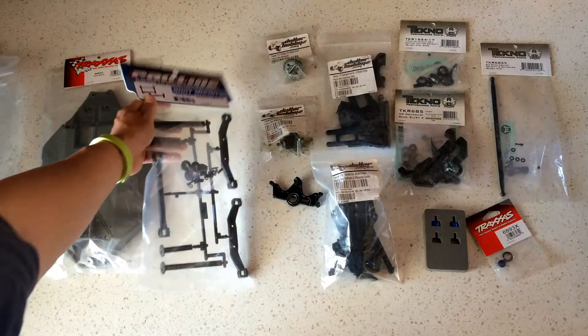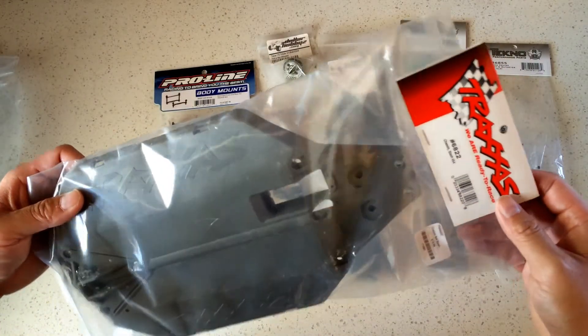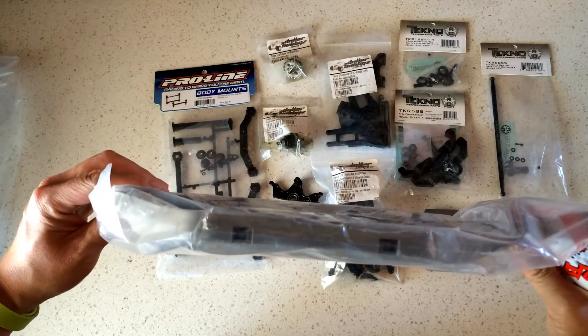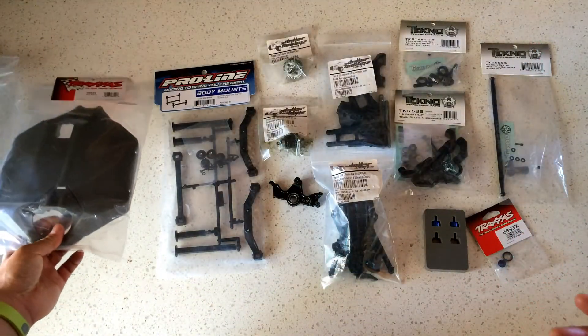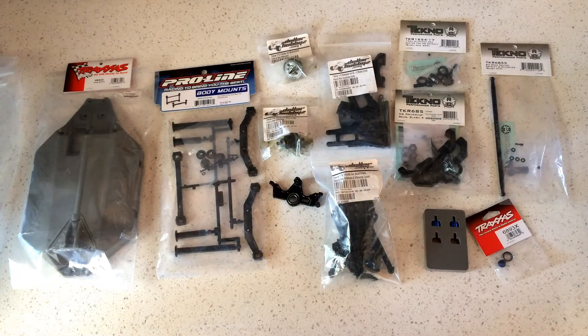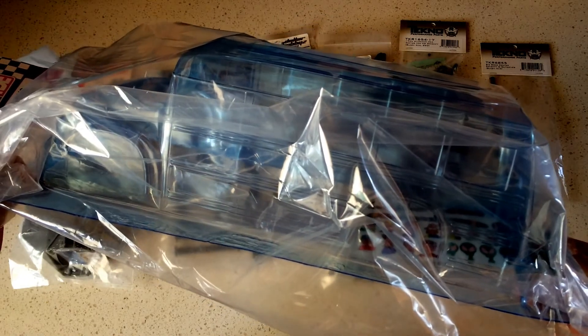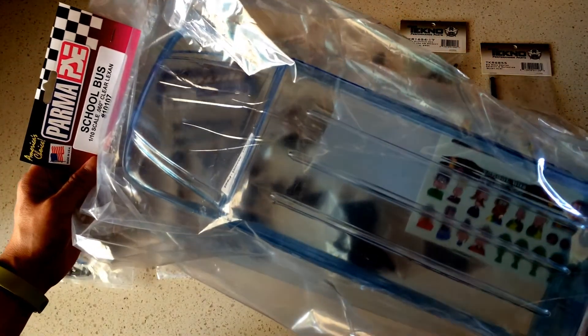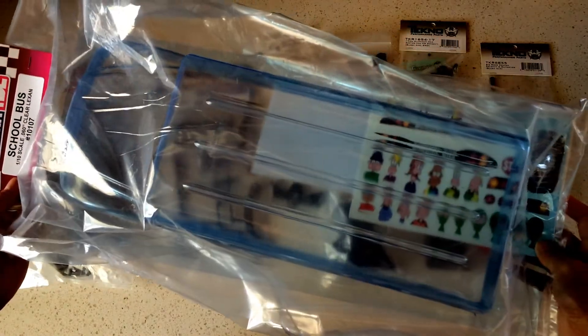This is a Slash 4x4 base build, so we're going with a new Traxxas chassis — the standard high center-of-gravity version, not the low CG version. Since we're building a monster truck riding up high on large tires, low CG doesn't matter here. The last piece for today is the Parma school bus body. I'm looking forward to painting it in the Racing to Learn livery. It was originally made for a Traxxas E-Maxx or T-Maxx, but we're going to try fitting it on the Slash 4x4.